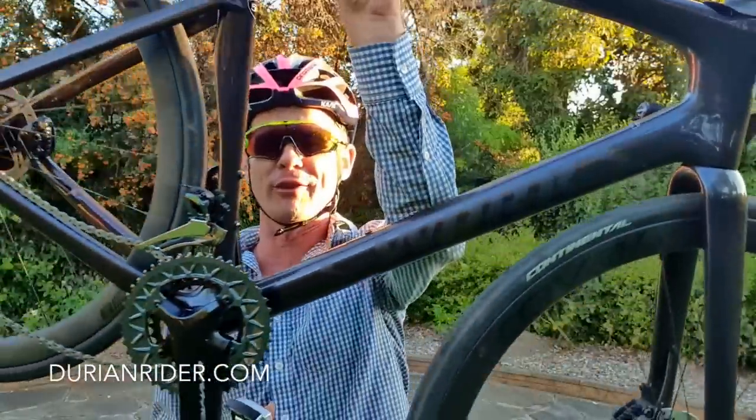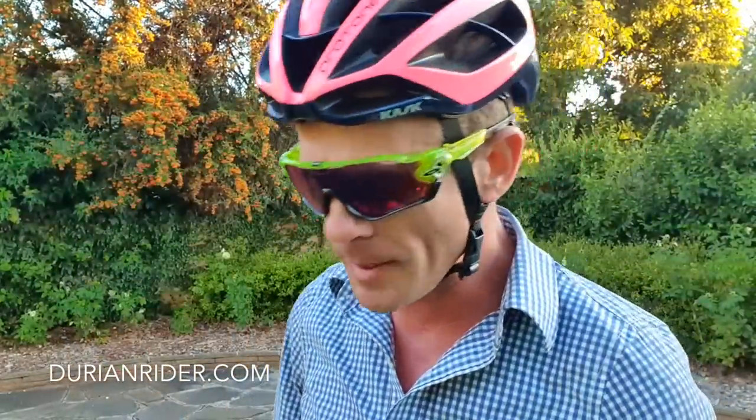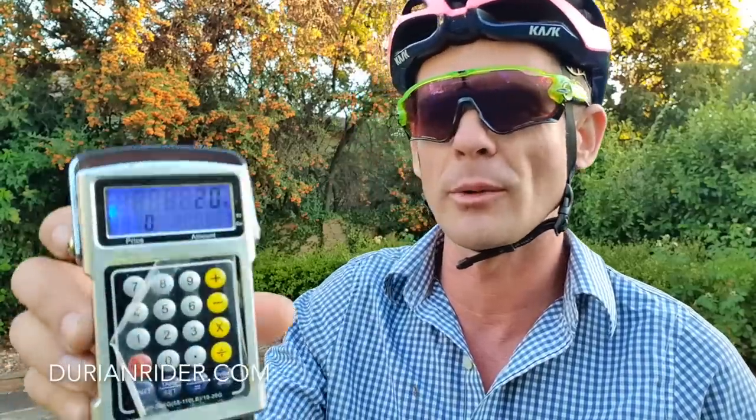We've got the SL7 Tarmac. Let's talk a bit more about it. Numbers matter, grams matter. We're going to weigh this bad boy. We've got digital scales here, we're going to reset these. The SL7 was the bike ridden to win Flanders. Here we go — zero. We've got a zero set.